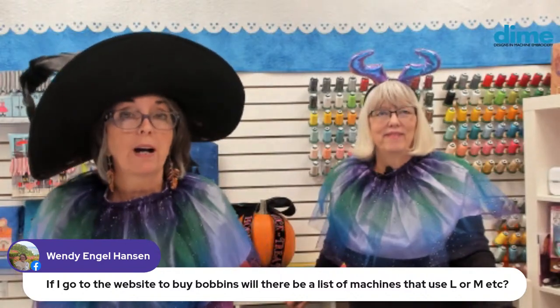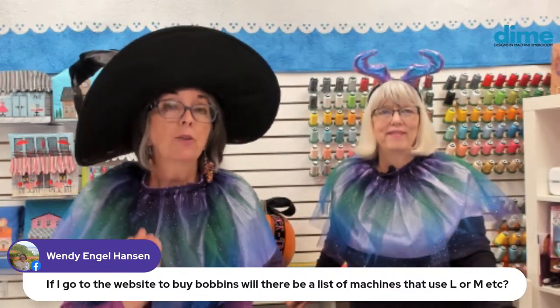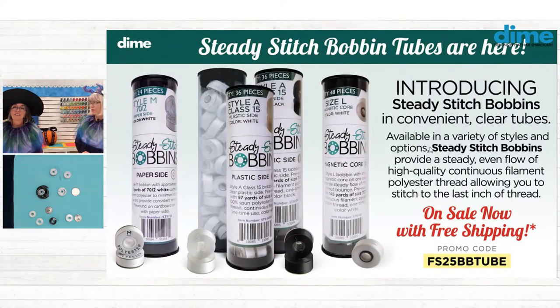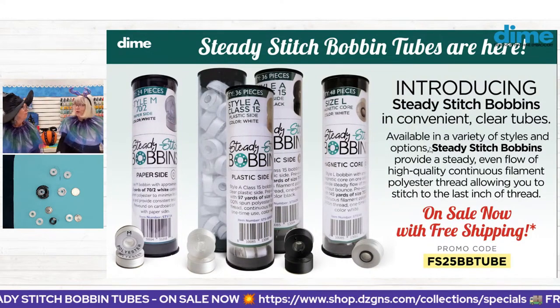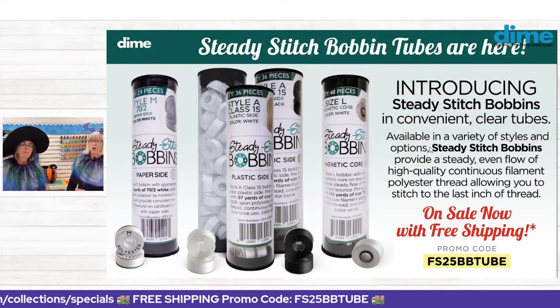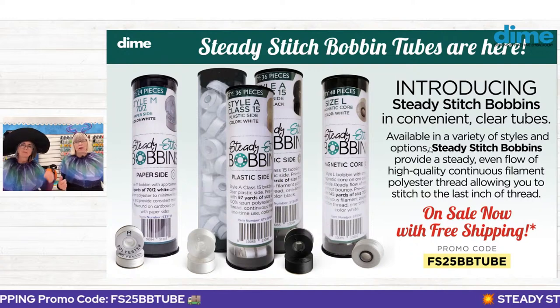Wendy Hanson wants to know if the website will list which machines use L or M. No — that information is in your machine manual, and you should rely on that. Machine models change all the time. But one great thing about the bobbins from Dime is that the size is right on the bobbin — on those paper sides it says M or L. Multi-needles use L; the Janome multi-needle uses M's, and that's the only one I know of that uses M's. Sandra Lee confirms her Viking uses an L.